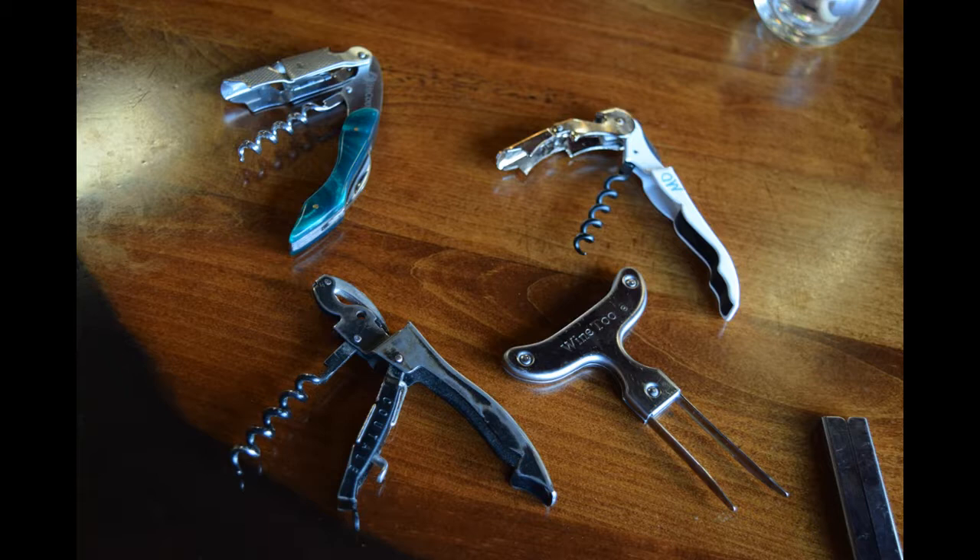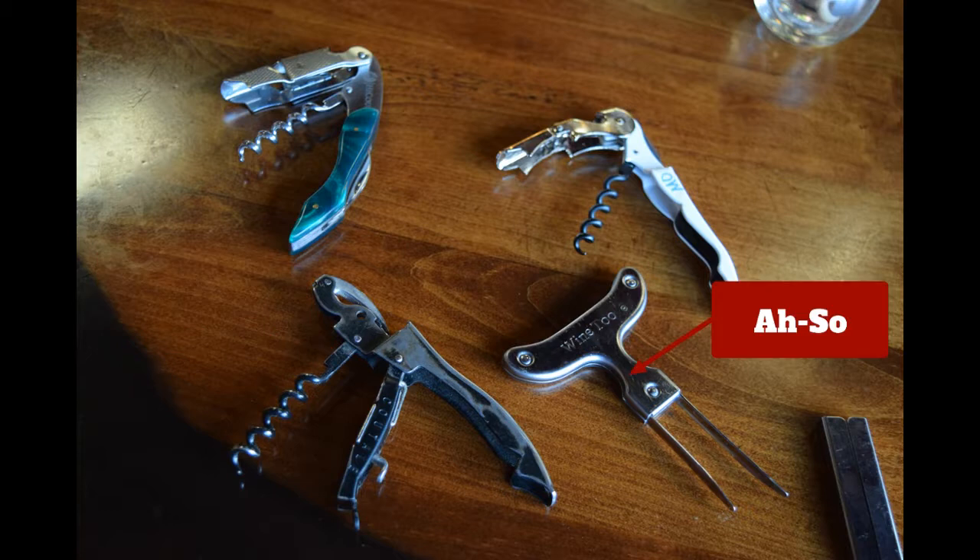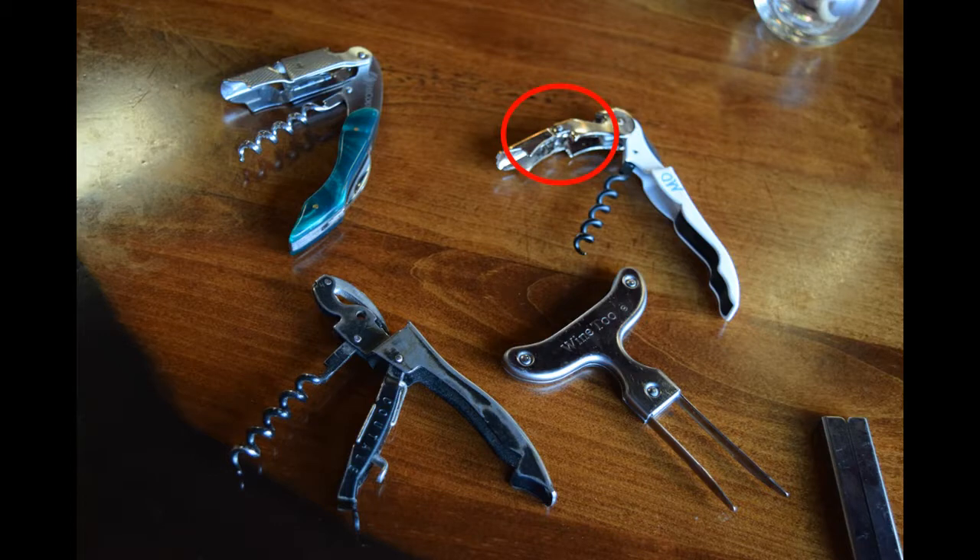There are several styles out there. Pictured here is the pull tab, my trusty corkscrew, and the asso, and another style. The important parts are the dual hinge, and it's also good to have a Teflon-coated worm. There are other good ones out there — the Rialto and the Murano.